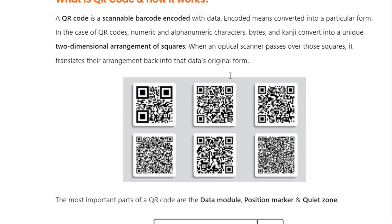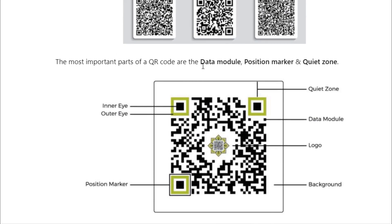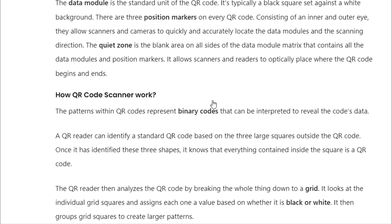A QR code is a scannable barcode encoded with data. Encoded means converted into a particular form. In the case of QR codes, numeric and alphanumeric characters, bytes, and kanji convert into a unique two-dimensional arrangement of squares. When an optical scanner passes over those squares, it translates their arrangement back into the data's original form. The patterns within QR codes represent binary codes that can be interpreted to reveal the code's data.